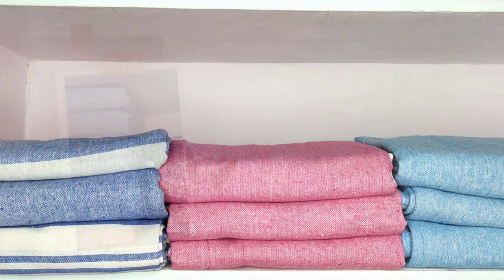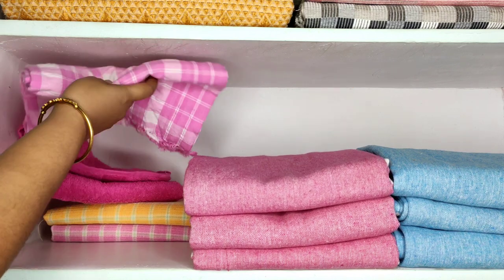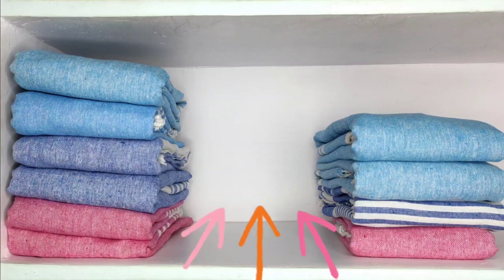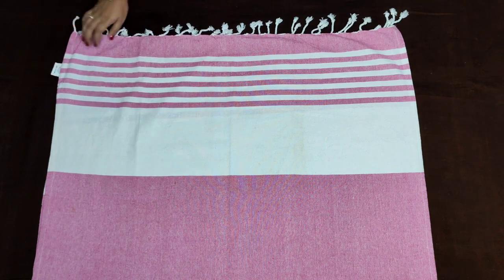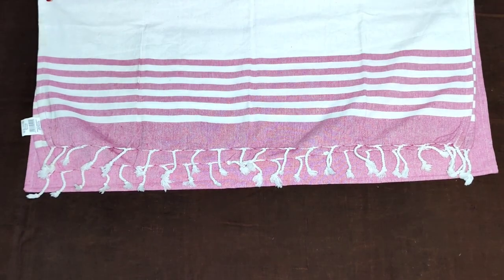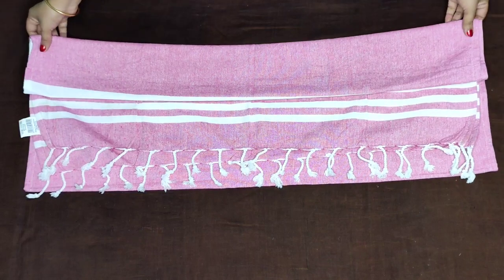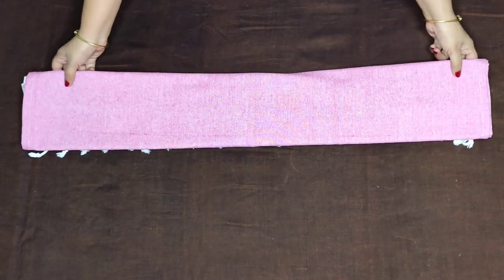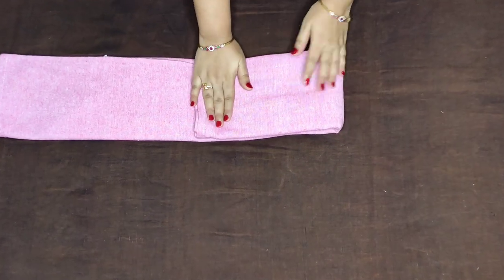Most people keep towels at the back of the shelf, but that may not be convenient when taking them out. So avoid the second row and try this method if you have deeper shelves. Fold the towel in half and half again, then fold it into thirds, and again into thirds from the shorter side.